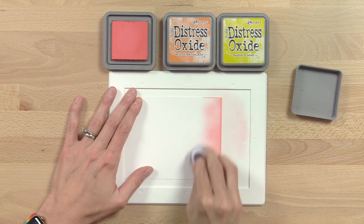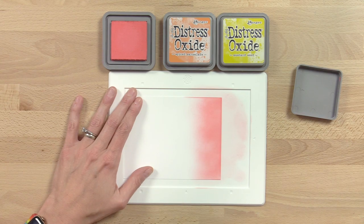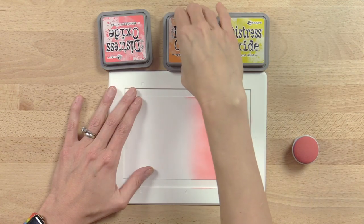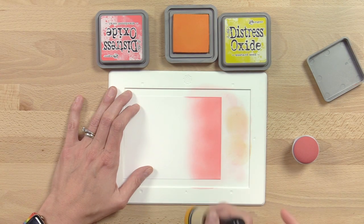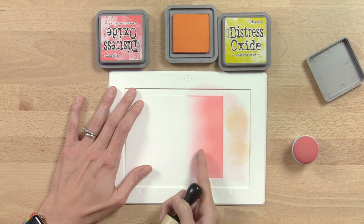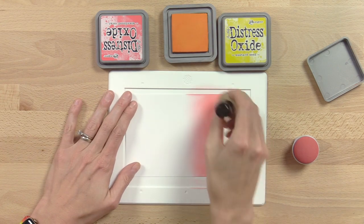This is the Tsukineko jumbo ink dauber — it has a nice smooth surface and we're getting a beautiful soft blend already. I'm going to do a little gradation starting with abandoned coral, then move to an orange. Tap off the excess onto the mat so you're not worried about color contaminating each other. Since this is my middle color, I'll start slightly over the abandoned coral I blended before. Tapping off prevents harsh edges, and I like to ink blend in circles.